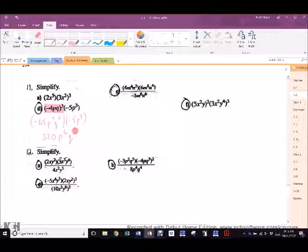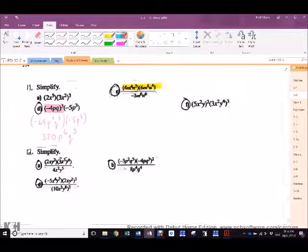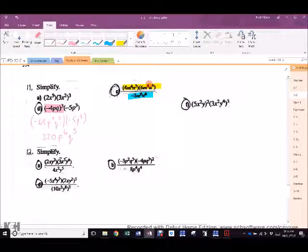Times negative 5P cubed. Negative 64 times negative 5 is positive 320. P cubed and P cubed is P to the 6th. Q to the 3. Excellent. In C — no exponents outside the bracket, so work the numerator: 4 times 6 is 24. M to the 4th and M to the 8th is M to the 12th. N squared and N to the 4th is N to the 6th. Over negative 3, M to the 6th, N to the 6th. 24 and negative 3 is negative 8. M to the 12th minus 6 is M to the 6th. N to the 6th and N to the 6th cancel. Done.